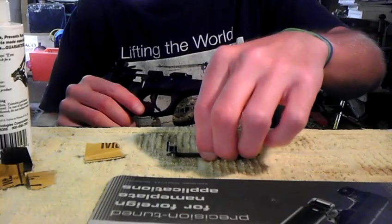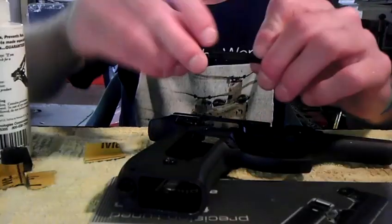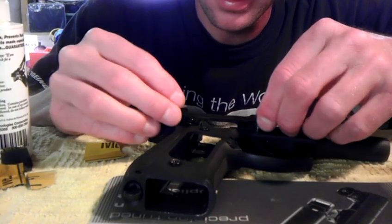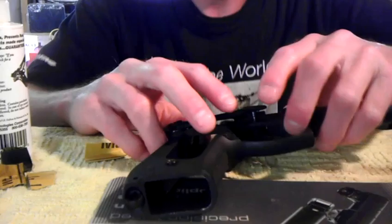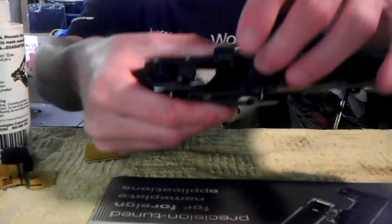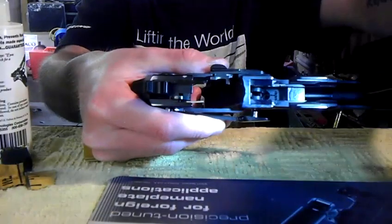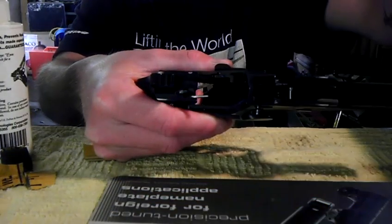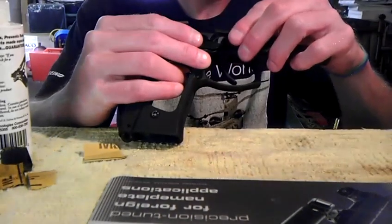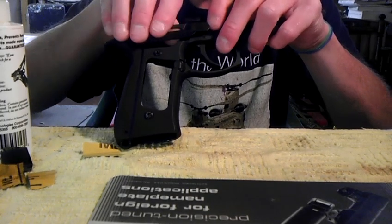All you have to do is take your trigger bar and set it in the trigger. Don't put it in all the way — just get it started. Keep your finger here to hold it so it's not going through, because you're going to want to pull that spring back first. Once the spring is back, you can push it in all the way. I'll get it started to show you how I do it.